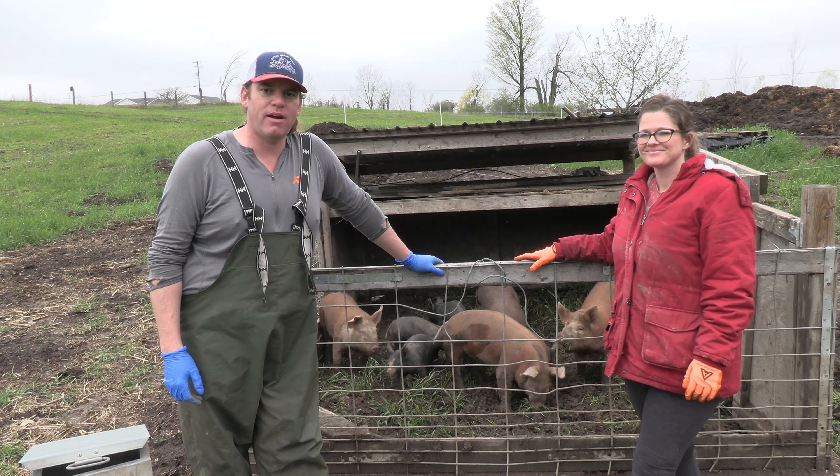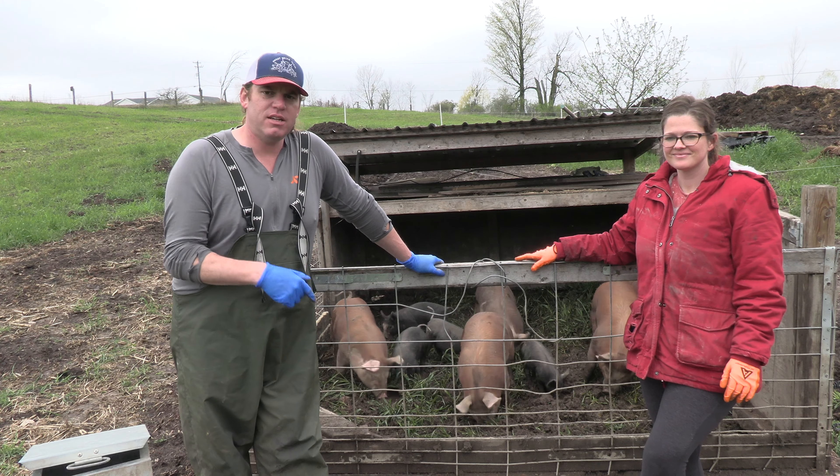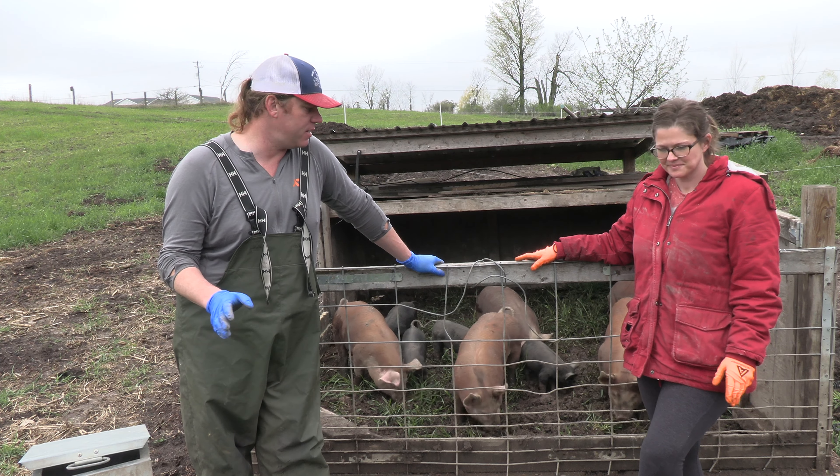Hey everyone, this is Mike and Kelsey at Sweet Briar Farm. In this video we're going to talk about some of the things that you need to get started raising your own feeder pigs, and this is just for feeder pigs.